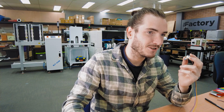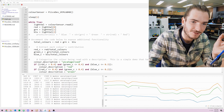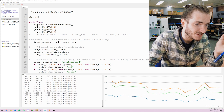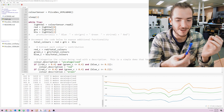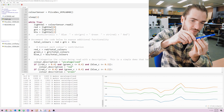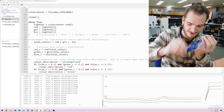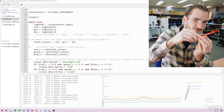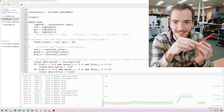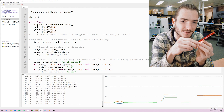I have example code running here. Running this demo script you can see in the plotter the red, green, and blue contributions, and you can see those in the console as well along with an identified color category. If I hold this marker to the sensor we should be able to get that to read as blue — and indeed it does. If I swap that for a red marker then we jump to red.